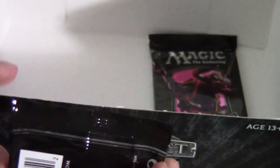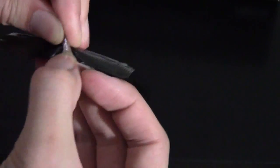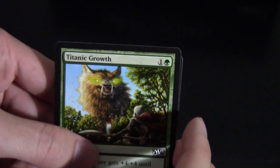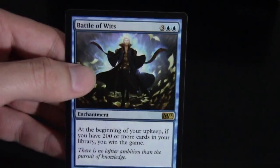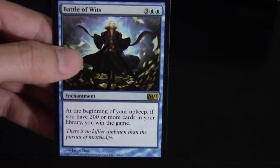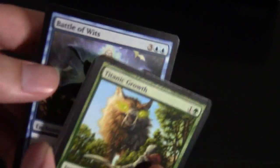Alright, last two packs. Let's go ahead and put this in the background. In the back we have Swamp and ad card. For the rare, it's Battle of Wits — another reprint. A nice fun casual card; if you ever see someone walking around with a huge deck, this is probably what they're playing.